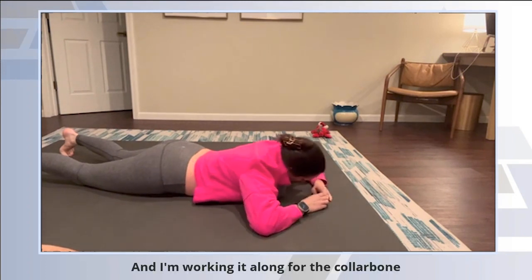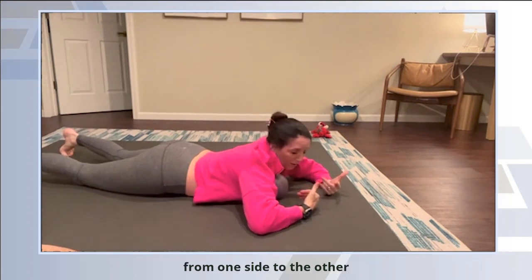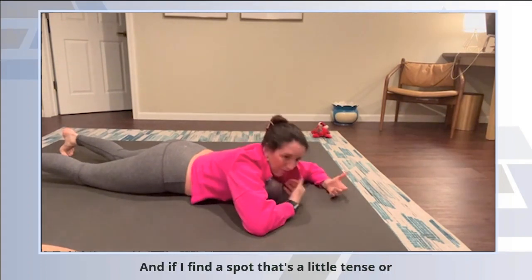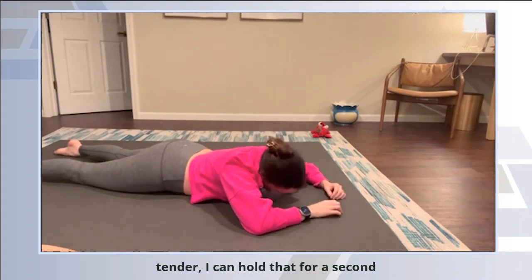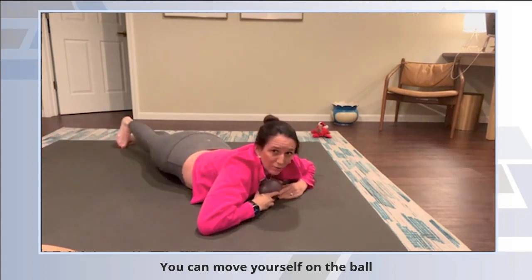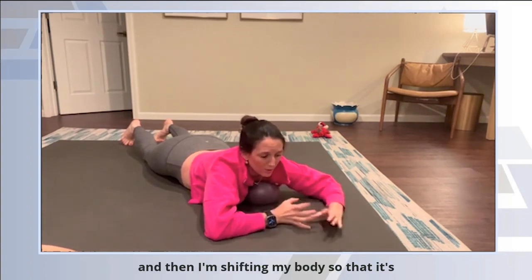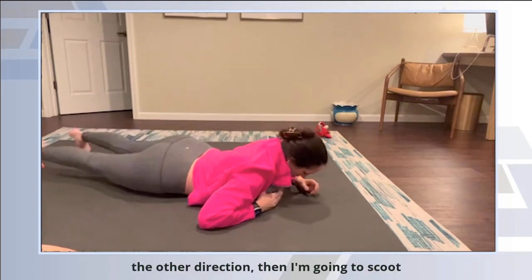I'm working it along the collarbone from one side to the other — just kind of a little cross-brush shifting side to side. If I find a spot that's a little tense or tender, I can hold that for a second. You can move yourself on the ball, letting the pressure stick to the ball, then shifting your body so that it's gripping the skin and twisting — same thing in the other direction.